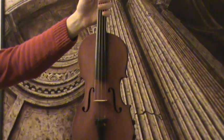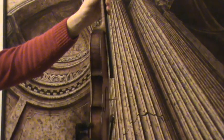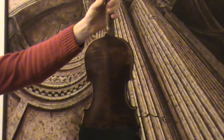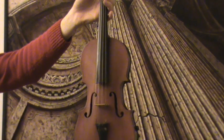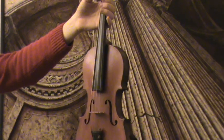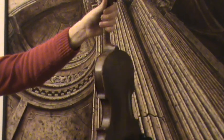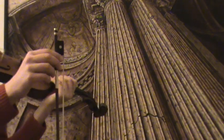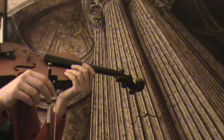Here we have a quite old violin with an unreadable label. The varnish on the front has obviously been taken down some time ago, but still it has a very nice sound. It's going to be played with a newly rehaired bow — an old bow, newly rehaired, with new wrapping and new leather grip.